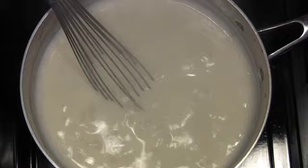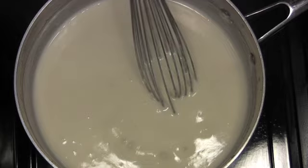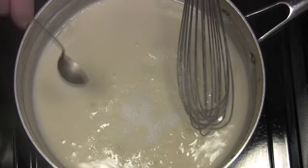Keep whisking and bring to a boil. Keep whisking until the sauce begins to thicken and it's reduced by about a third — or until your wrist snaps off, whichever comes first. Season with some salt. You can add some fresh nutmeg if you like.